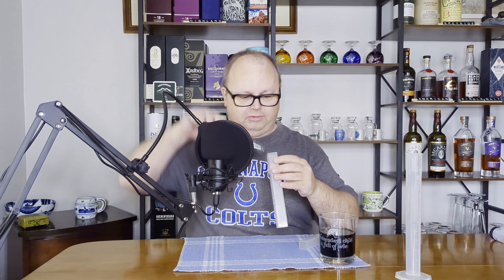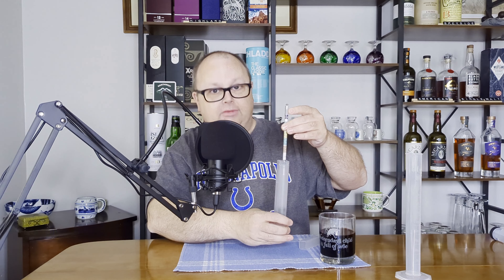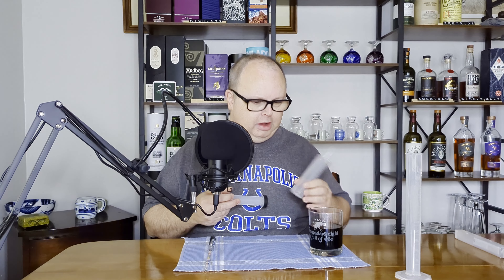I've also seen people use the tube that the hydrometer comes in as the container — fill it with your sample, then drop the hydrometer in and take a reading right in there. I've never tried it personally, but I have seen people do it.